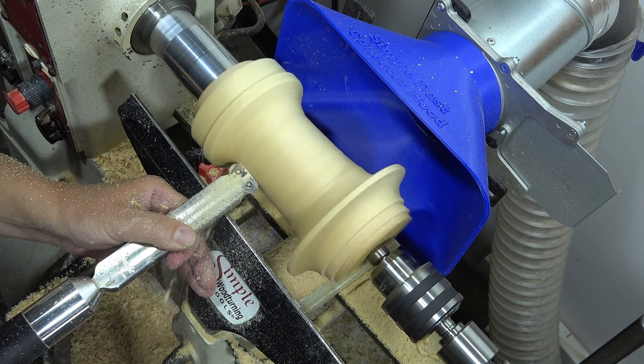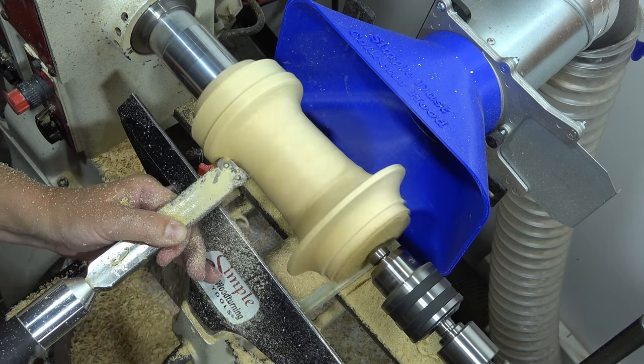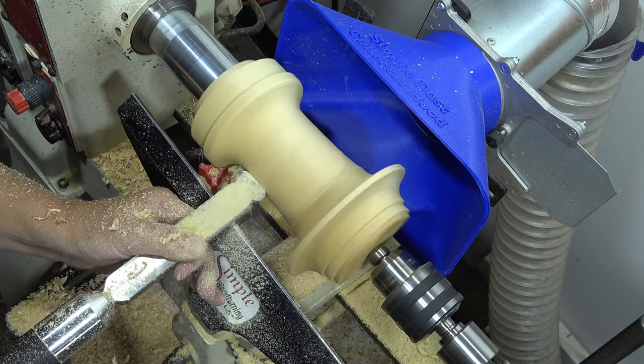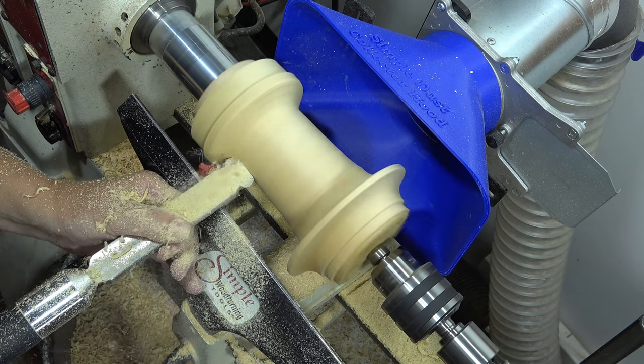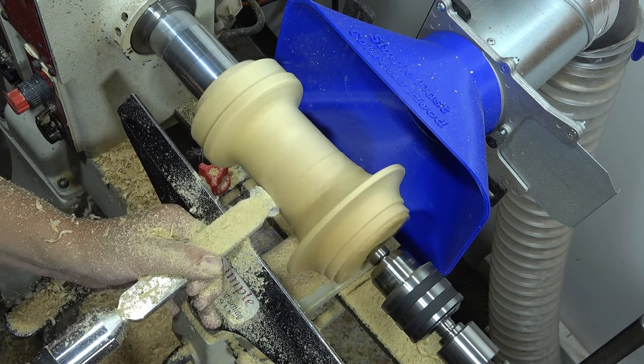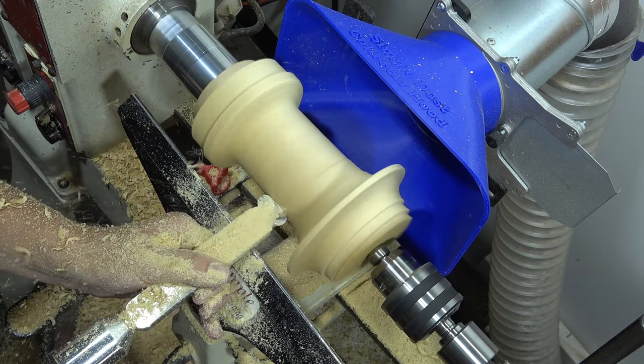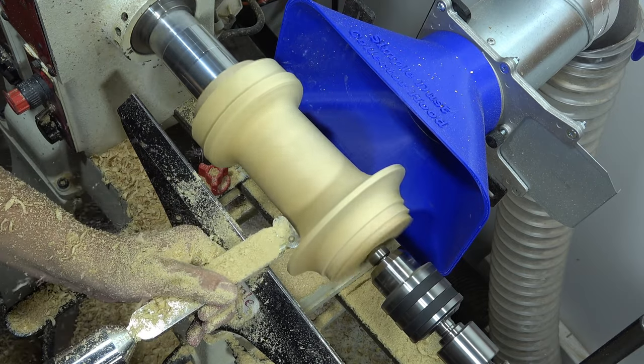This earring holder project featured a long straight section and some curved profiles. The oval cutter helps me transition the straight section into the curves and also straighten my line. I'm able to clean up my profile, straighten the line all the way up the side, and smooth out any rough sections.